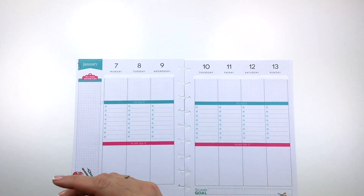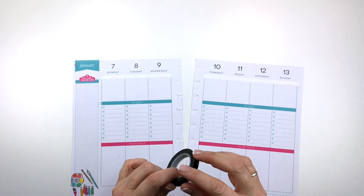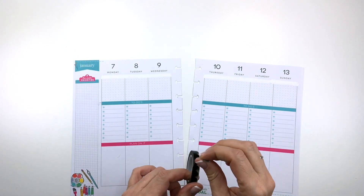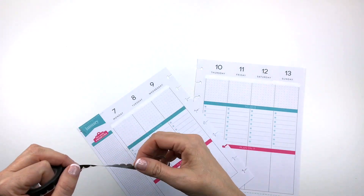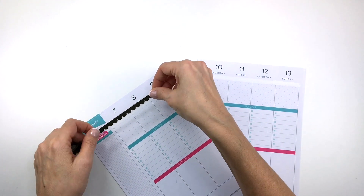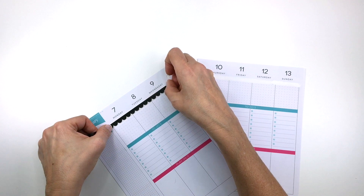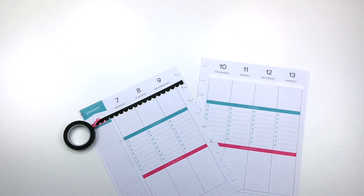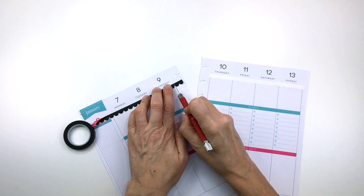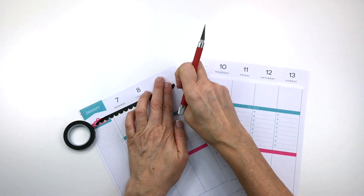The first thing I'm going to do is put some washi up here under the dates. I'm using this black Doodlebug Design scallop washi. If you're a watcher of my videos, you will definitely know that I use this Doodlebug Design washi a lot — I'll link it in the description below. I think I got it at scrapbook.com. It comes in a pack of like six different colors and it just adds something to my spreads. It looks so cool and gives it a little bit of a punch.